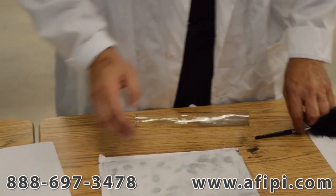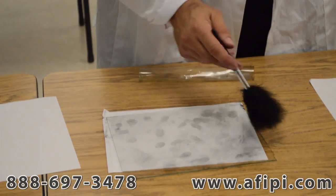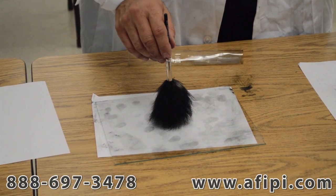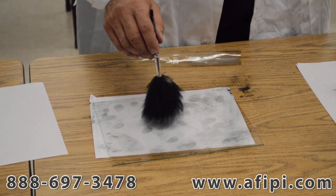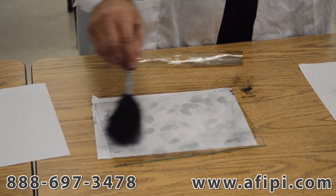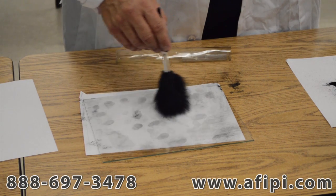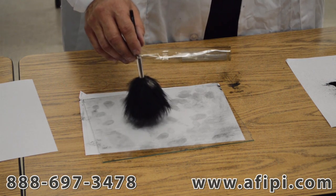Now once again for review: dabbing, painting, swirling, and twirling. Dabbing gives you the most powder on the surface area. Painting covers the larger area. Swirling brings the substance around in a circle, and twirling deposits it directly on.